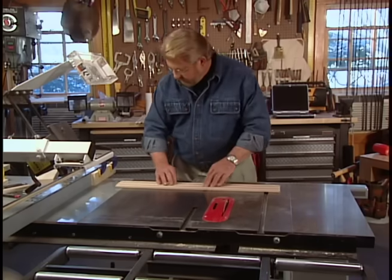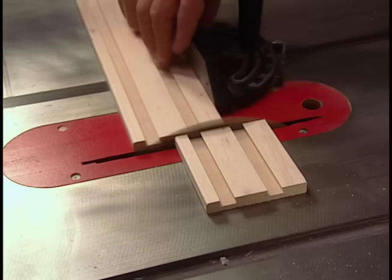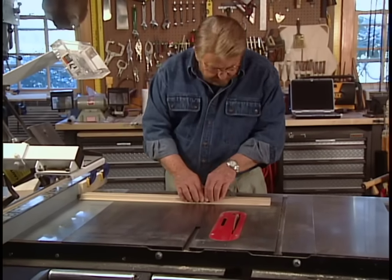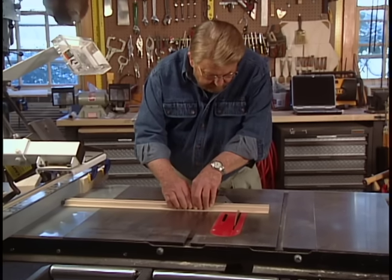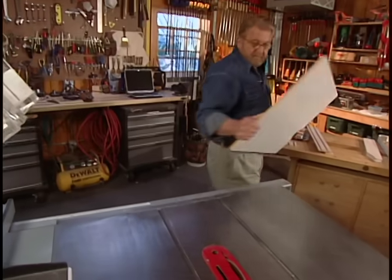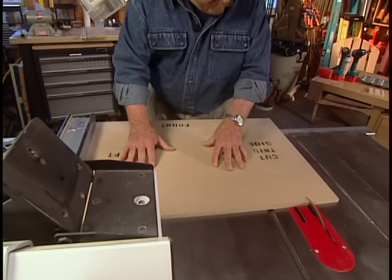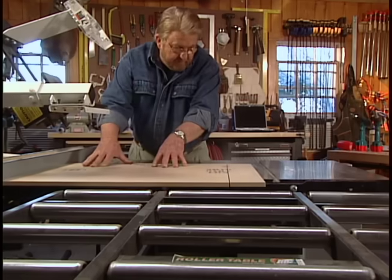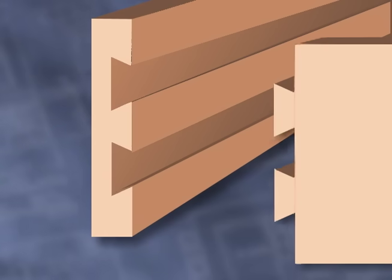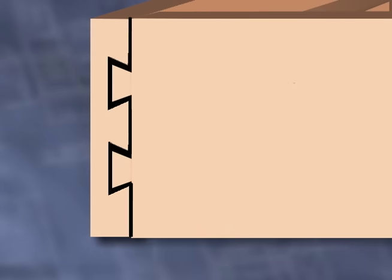My first step is to cut the front and back of the shelf to length based on the size of the cabinet opening. I also trim the bottom shelf to the same dimension. The front and back have dovetail slots cut along their entire length, and the sides have matching dovetails cut into the ends. Once the front and back have been cut to the desired length, the sides simply slip into the grooves.